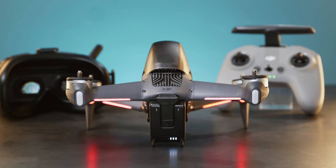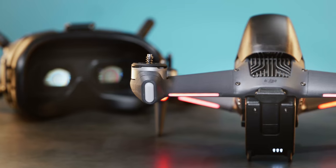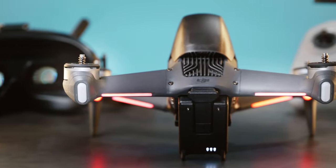Wait between 5 to 30 seconds for the goggles to link with the aircraft. The aircraft battery LED will turn solid and display the battery level. All devices have been successfully linked.